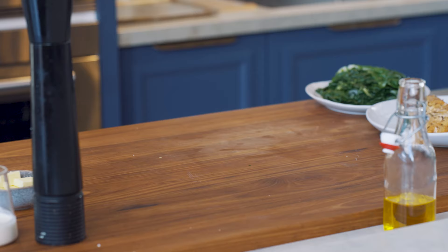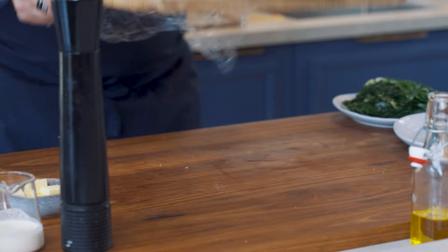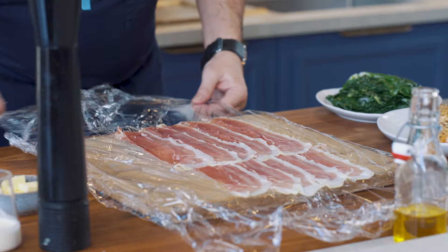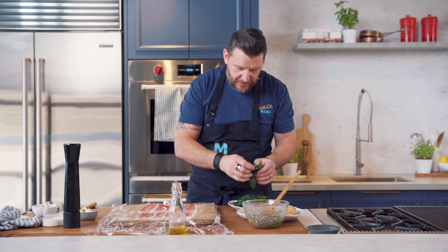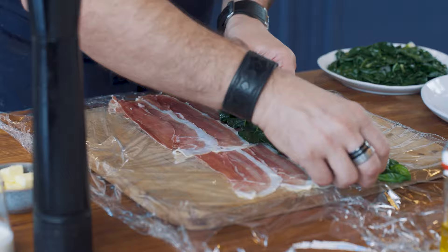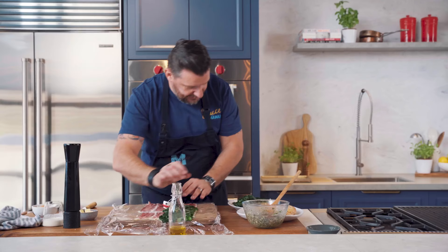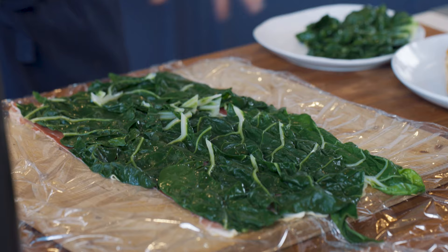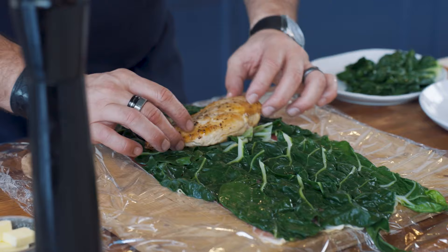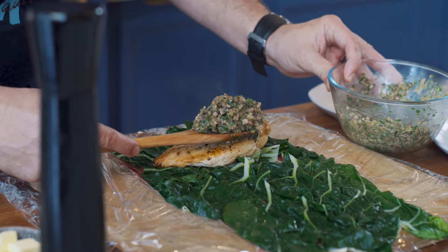Blanch them in salted boiling water and refresh. Now I've just laid out some prosciutto on a piece of glad wrap, or film as we call it. Then I'm going to lay some of these beautiful blanched silverbeet. What I'm doing here, if you don't already know, is making a wrap — like a little bed. I'm going to put my little chicken in bed, wrapped into the prosciutto. Then we're going to place one chicken breast, with some beautiful mushroom duxelles.